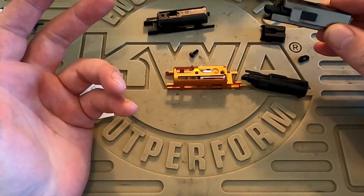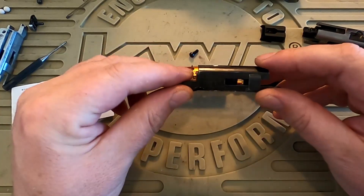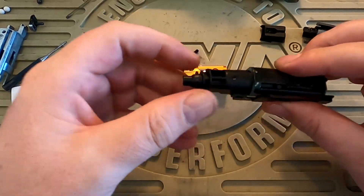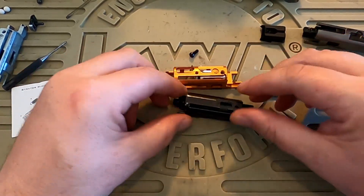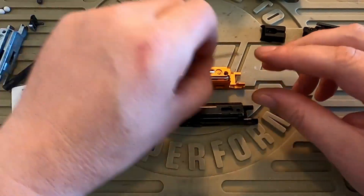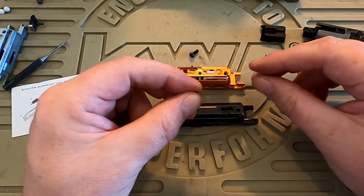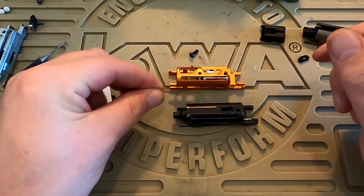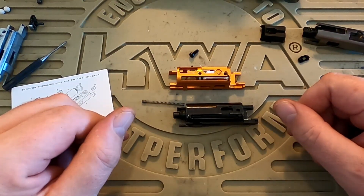So we're going to start off with the regular TM and Guarder nozzle installed into our Nova Springfield. In each case we will be using an AIP 140% nozzle return spring with both of these BBUs. I'll reassemble the slide and we'll get over to the chrono and see what the results are.